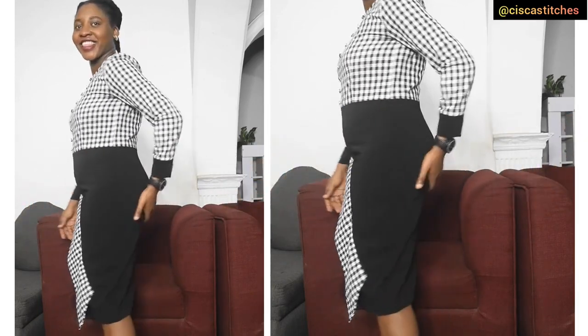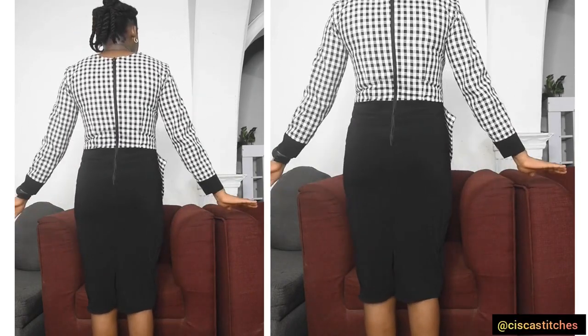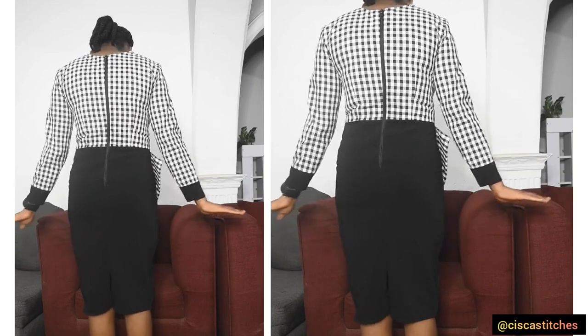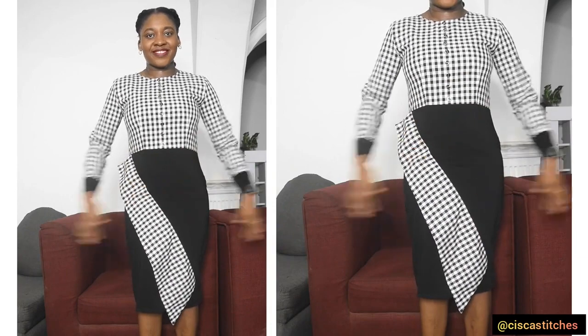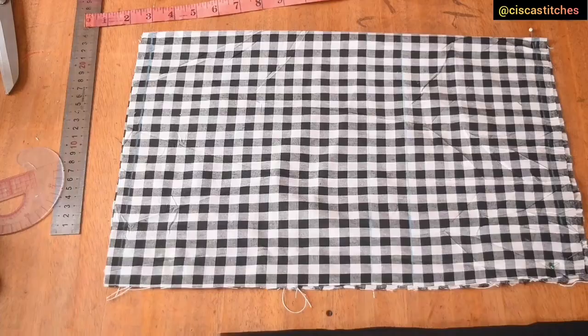Hi and welcome to my channel. In today's video I'm going to be showing us how to make this beautiful stylish corporate dress. It is a very simple tutorial and I'm going to show you how to do it from start to finish. If you're new to my channel, kindly click the subscribe button and the bell so you get updates when I post new videos. Now let's dive right into the tutorial.